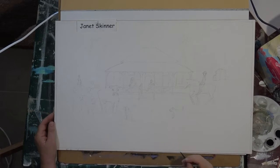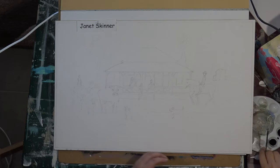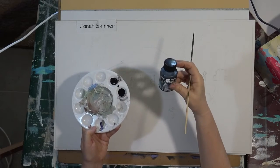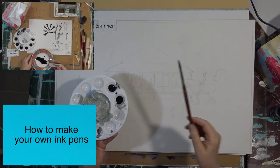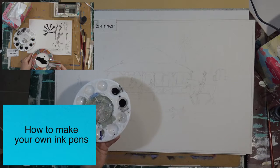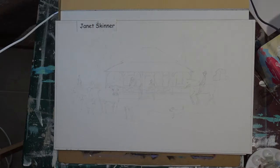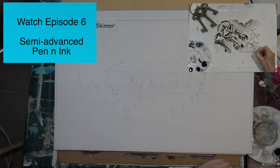Hi everyone, how are you going today? Today I'm going to be working on a full-size pen and ink sketch of an old Queenslander. I've diluted my soluble ink and I've got my pen ready. I also have a watercolor brush. I hope you've watched episode four on how to make your own ink pens, and also episode five on basic pen and ink techniques, because your skills will be needed for this.